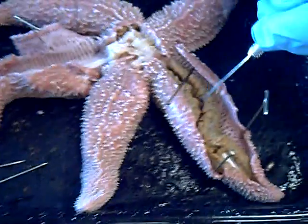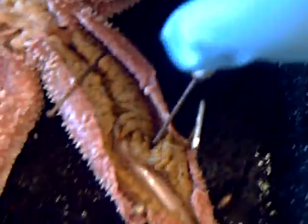We're looking at a gutted starfish right now. This is called the pyloric cecum. This is a digestive enzyme production station. They're throughout each of the arms.